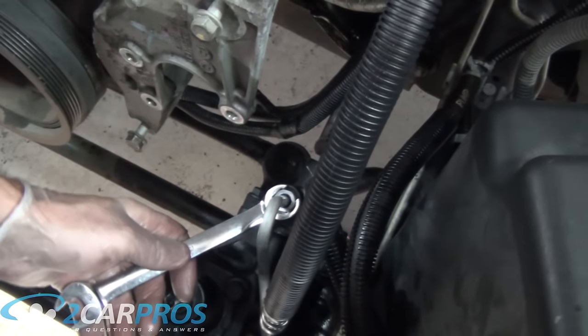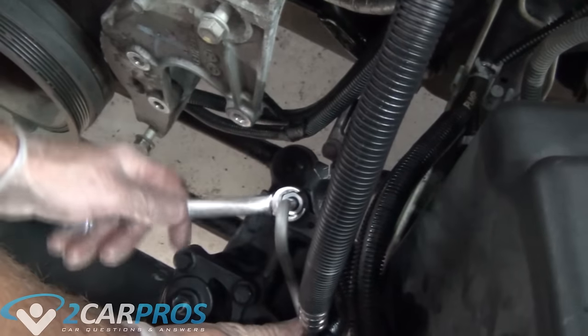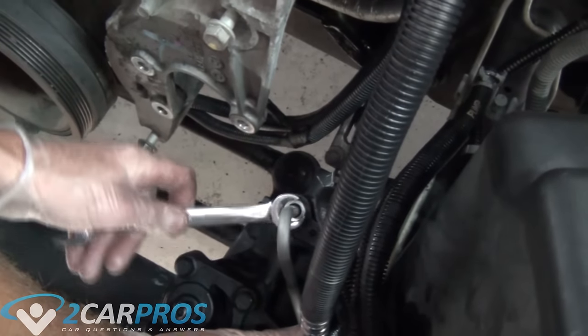There is really no way to give you any kind of torque spec on this. Just tight enough is fine, but you do need to use a line wrench or else you will round the fitting.